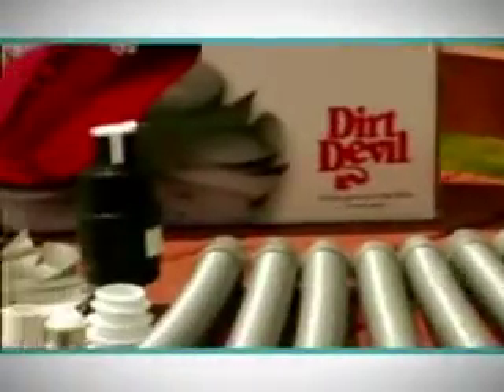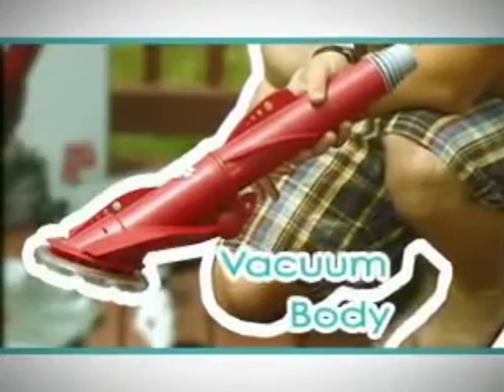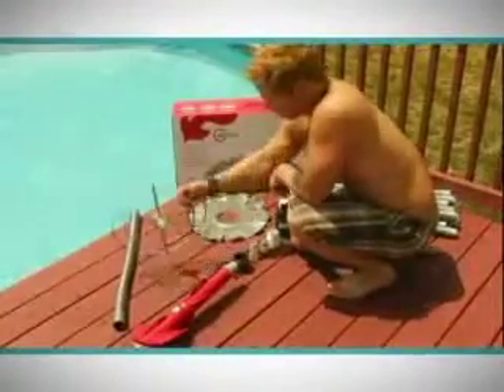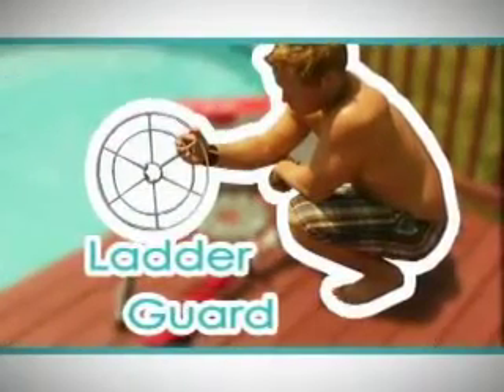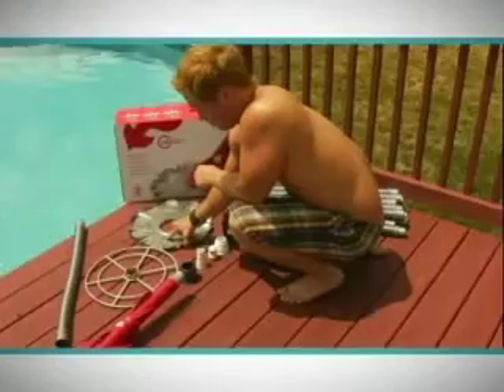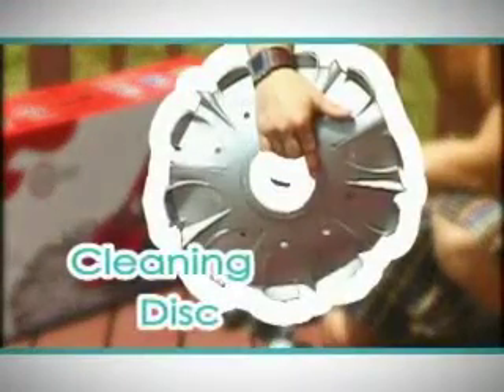Let's take a moment to look over all the parts included with your Dirt Devil pool cleaner. First is the body of your vacuum. This is the ladder guard — it helps stop your cleaner from getting caught on pool obstructions like ladders. Next is the cleaning disc, which will attach to the vacuum to help clean the pool.